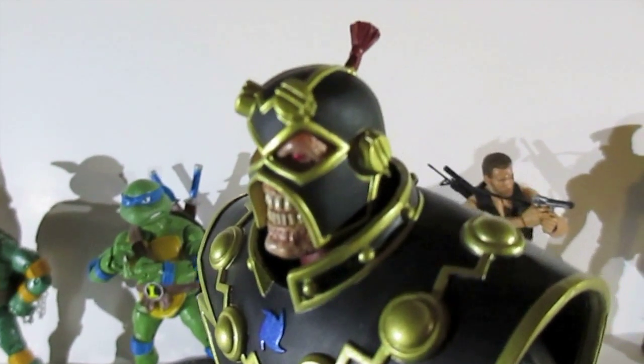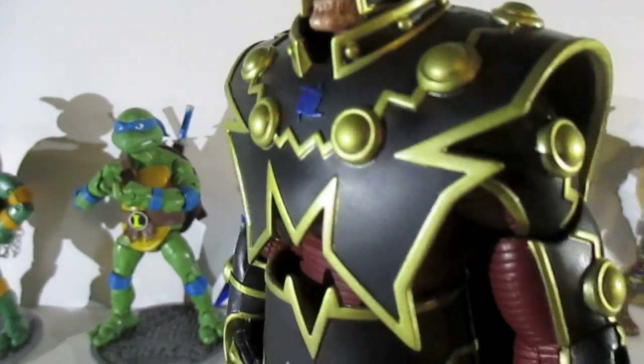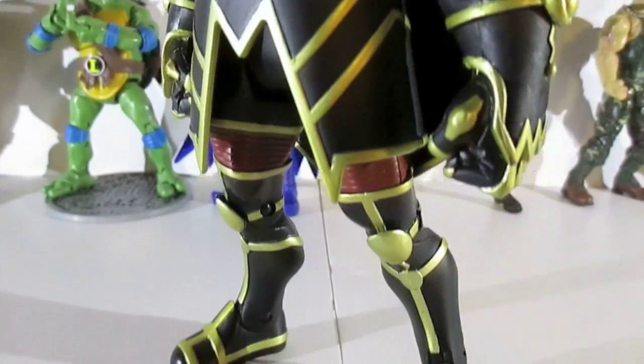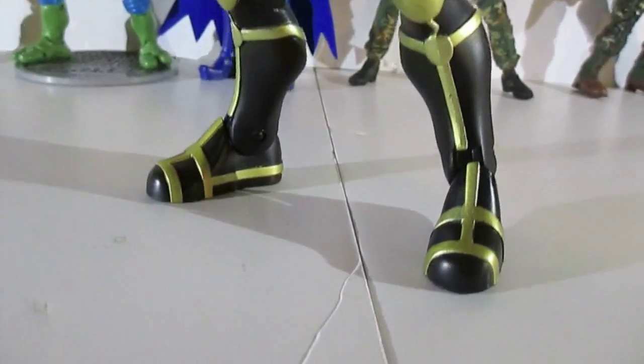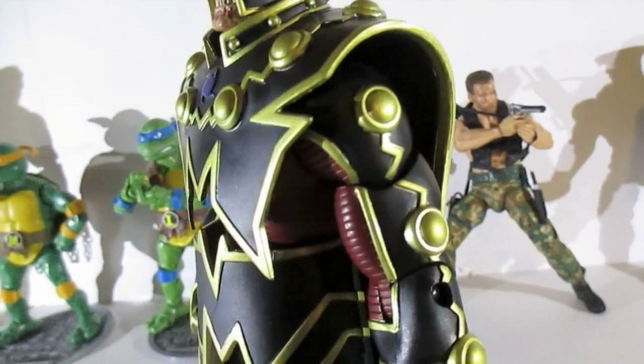I still have both his legs, and I had his arms laying around, so I'll just send them to you. If you want the legs, I'll send them to you too, just in case, because I saw that you had an issue with the way the peg fit in his knee.